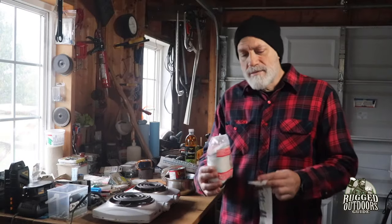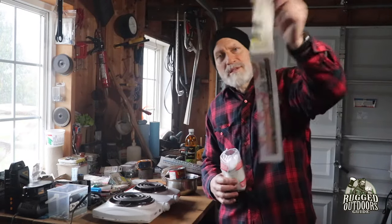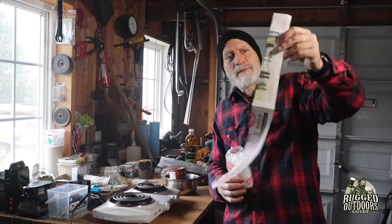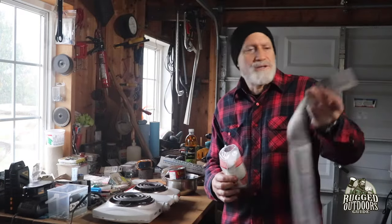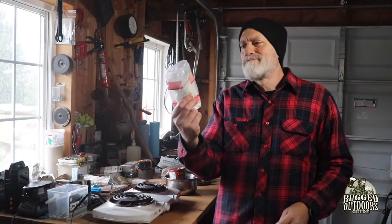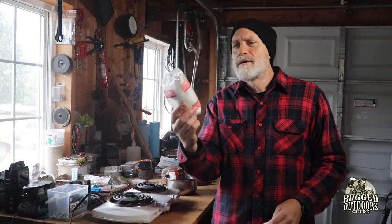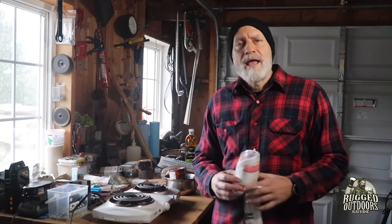The only thing we're going to do is make two different types of fire starters DIY. One of them is going to be from strips of newspaper like this - it's about two feet long, a couple inches wide, just regular old newsprint. Another one's going to be these cotton pads, makeup remover style cotton pads. So let's get started right now.